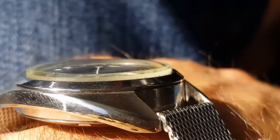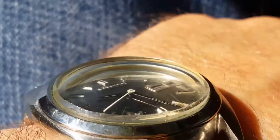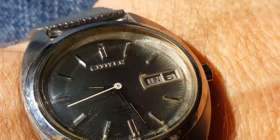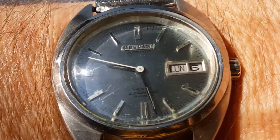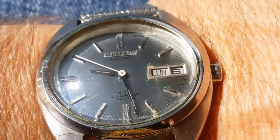Get a look at the crystal there — I'm not sure if that's an aftermarket crystal or not, we're going to figure that out. Just look at the texture of that dial in the sunlight.